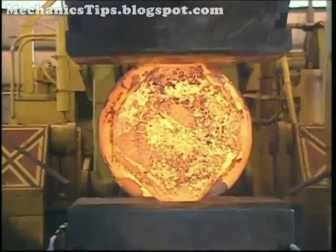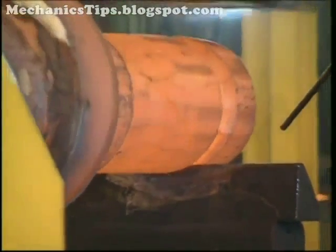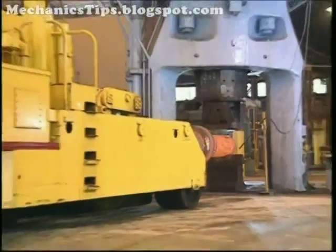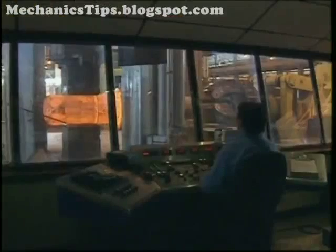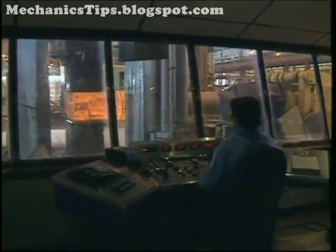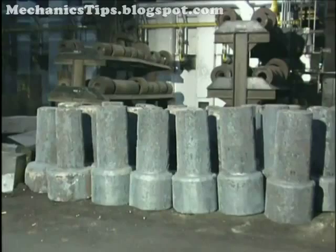There is essentially no limit to the size of forgings that can be made using open die forging. They can range from a few centimeters to 30 meters in length, and weigh from a few to up to several hundred thousand kilograms. Although fairly complex shapes can be made using open die forging, most are rather simple solids or hollows requiring considerable machining to achieve final shape.